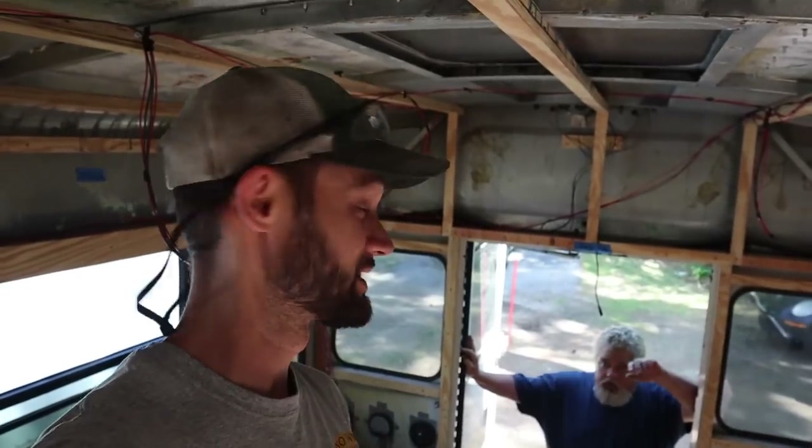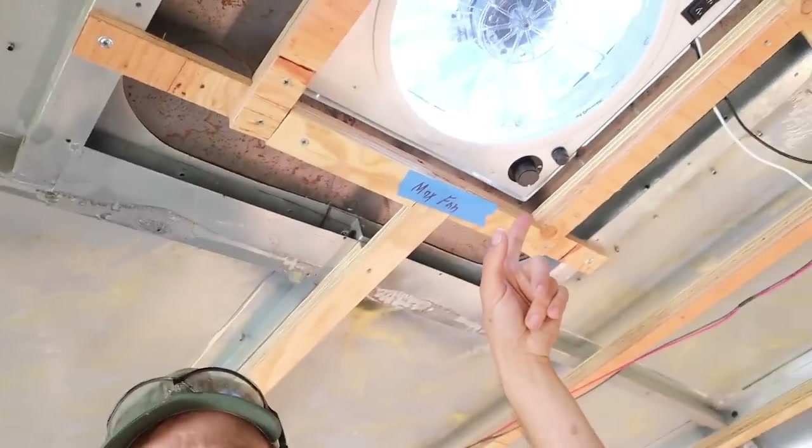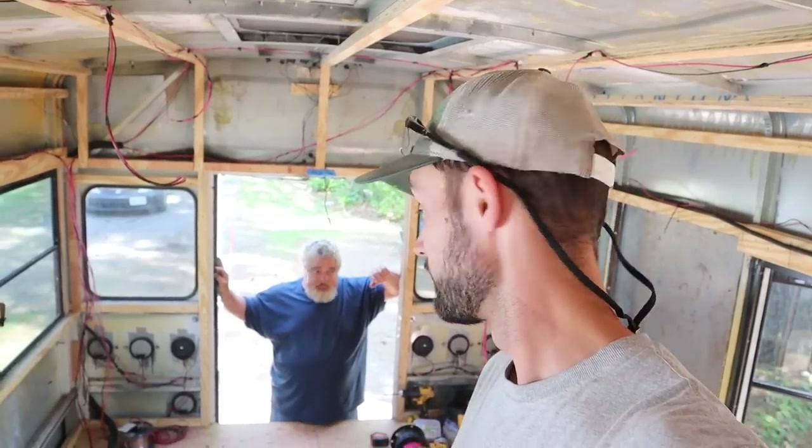Yesterday we did get started a bit late so we didn't get as much done as we wanted to, but we did get all of our puck light wiring done and a bunch of labels done - we were able to label out exactly where we want our new wiring. Now we've got to get going on all of our other accent lighting, our water pump, the Maxxair fan, and a bunch of other wiring. Let's get going and get it all finished up. Ready Dale? Let's go.